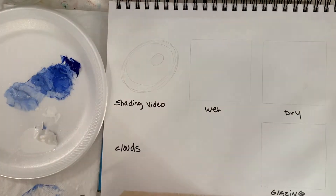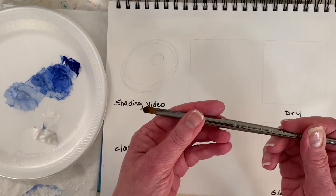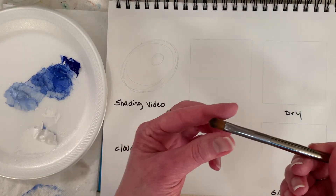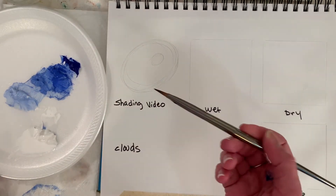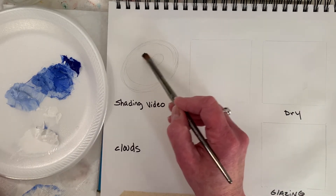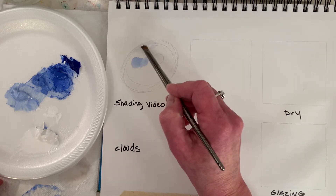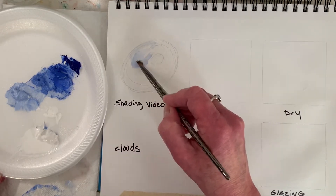You can take any brush you want. I'm going to start with this — it's a number eight filbert, Royal Langnickel. I'm going to get it a little wet because it's actually kind of pointy for a filbert and it had some stray hairs. I like to start light, so I'm going to grab a little white. We're going to set our light areas here, and then grab some of the lighter blue. It's very much like the other shading video.